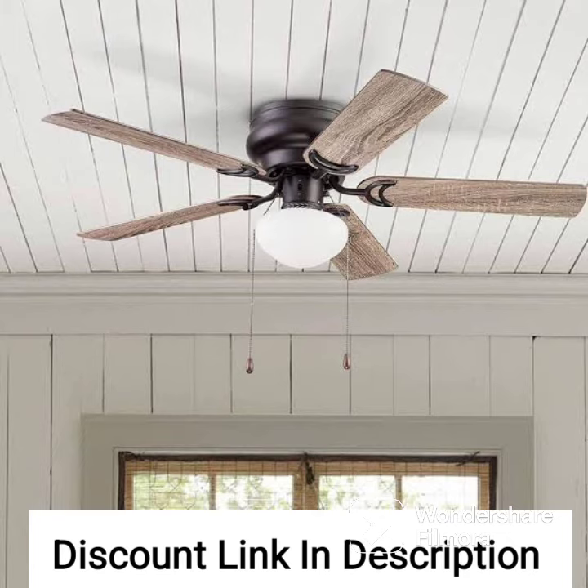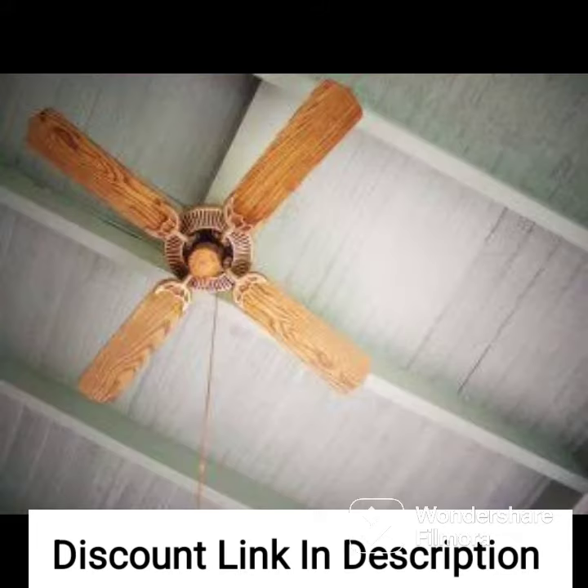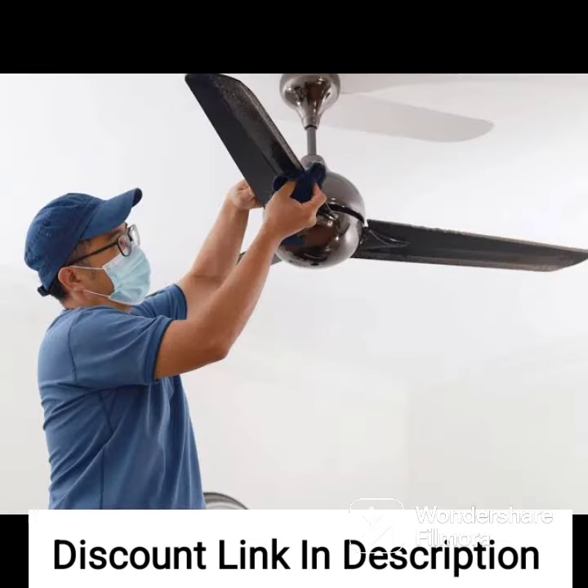Overall, the V-Guard Superflow ceiling fan is a great choice for those looking for a high-quality and durable ceiling fan with a stylish metallic gray finish. It provides a powerful and consistent airflow while consuming less electricity, making it an energy-efficient option for your home or office.